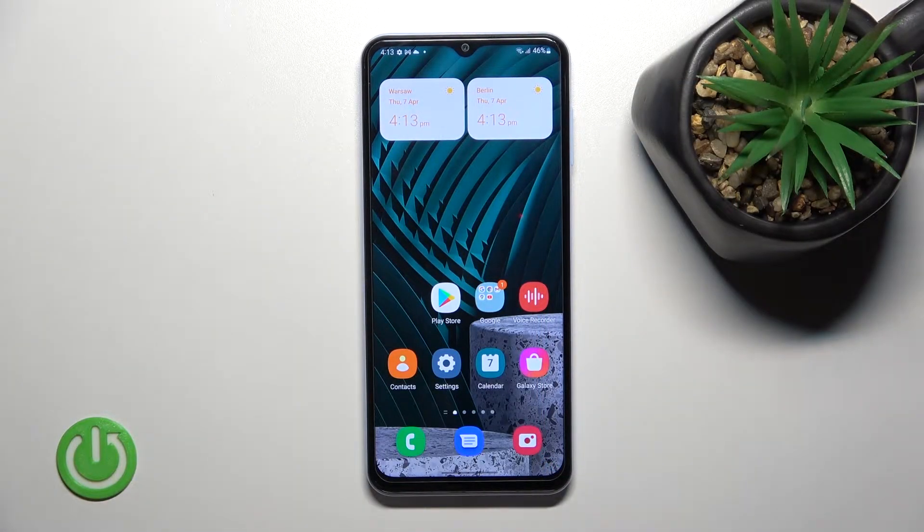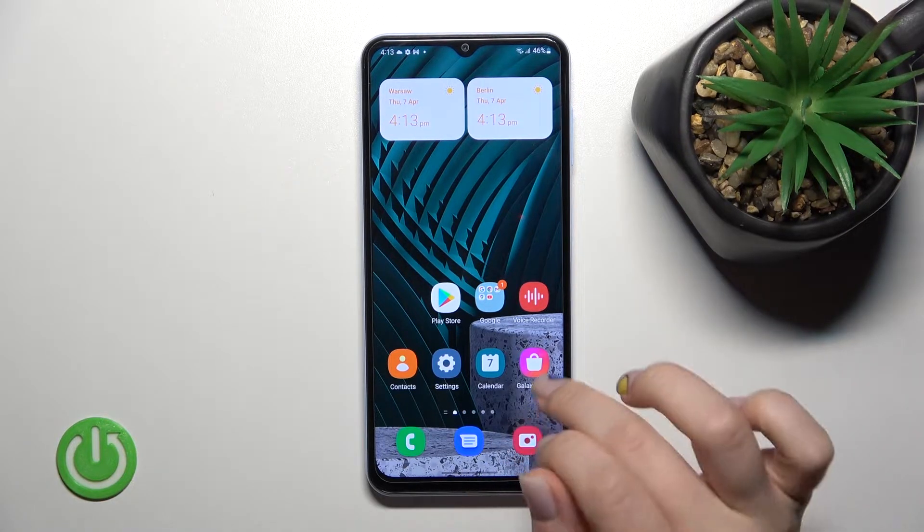Welcome, dear friend. We have a Samsung Galaxy A13 and I'll show you how to check battery temperature with the Ampere app on this device.